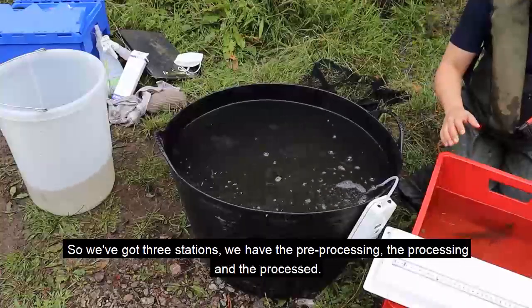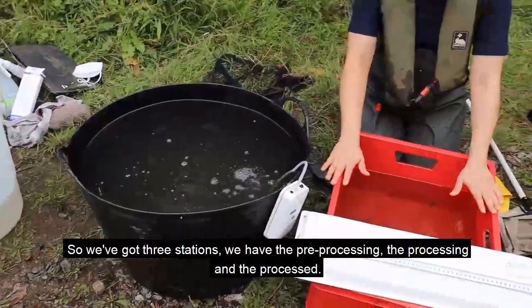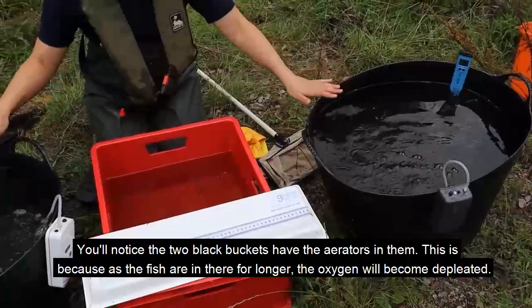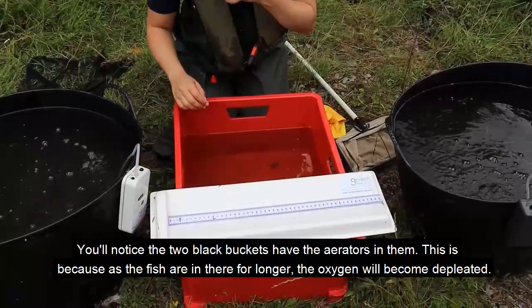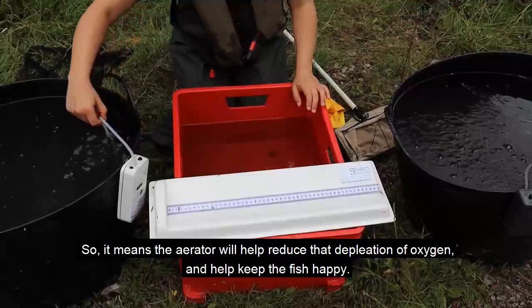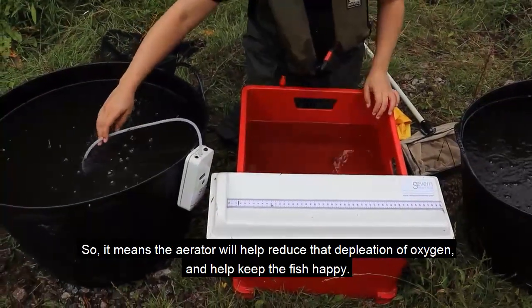So we've got three stations: the pre-processing, the processing, and the processed. If you notice the two black buckets have the aerators in them. This is because as the fish are in there for longer, the oxygen will become depleted, so the aerator will help reduce that depletion of oxygen and help keep the fish happy.